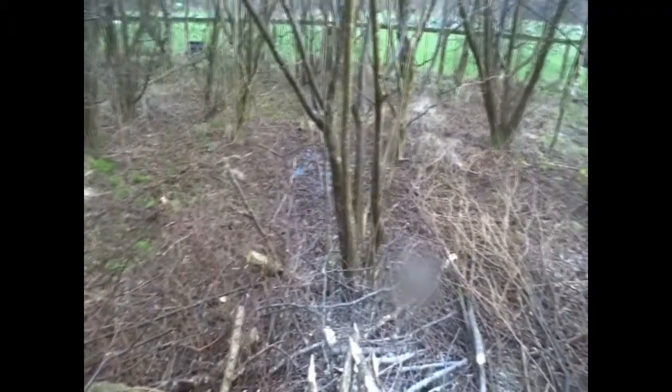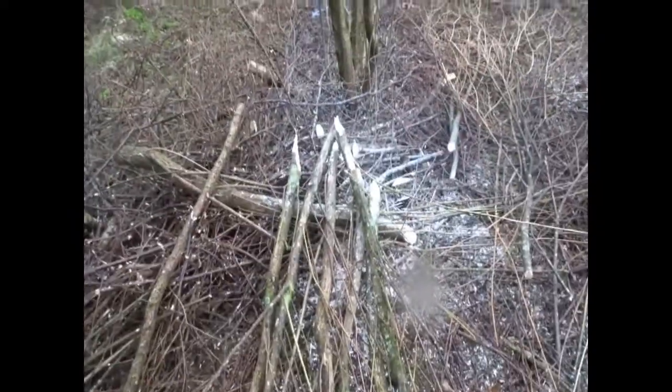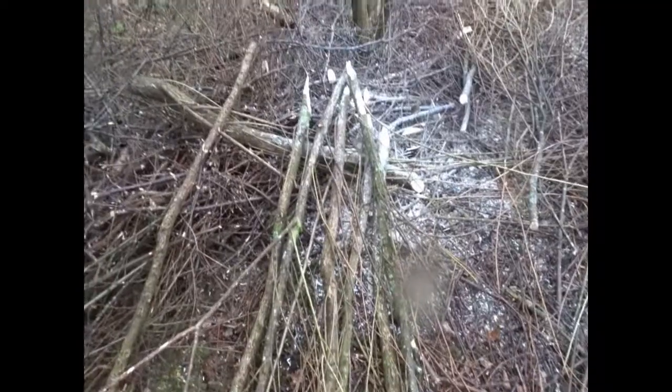Hopefully we'll get some regeneration. I got a load of stakes off that willow as well - living stakes - so if I push these into the river they should grow again.